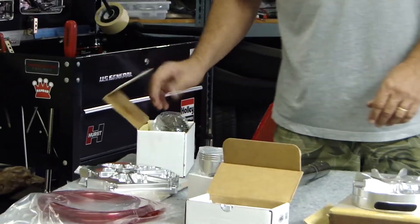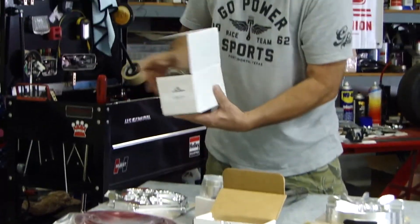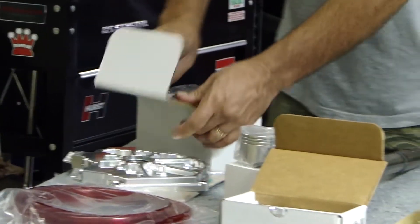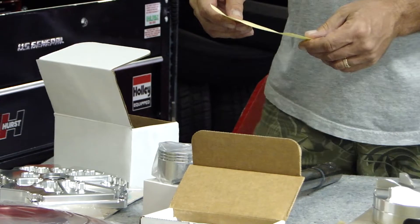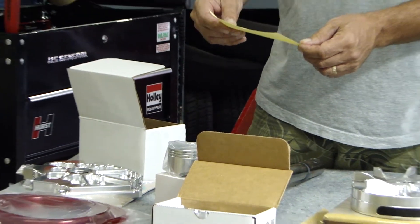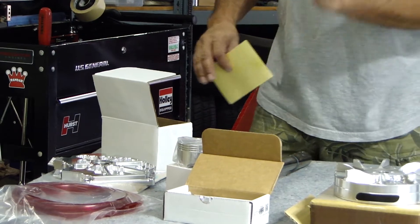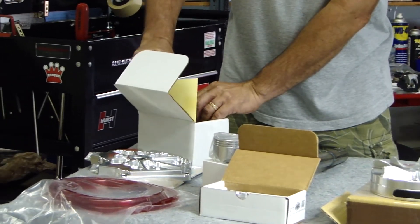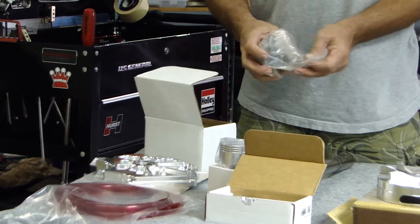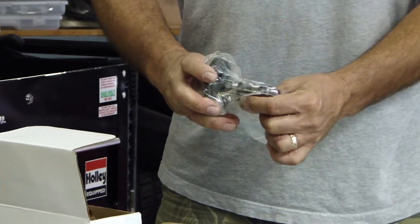This is that new cam — the Fire 265 cam. I've ridden a bike with this cam in it and it really pulls strong. It's got a good amount of duration in it, it's got a good sound to it, and it just works. I haven't built one yet with it, but this is the first motor I am building running this cam, and I'm really looking forward to getting it in.